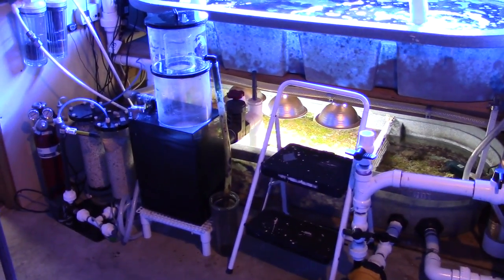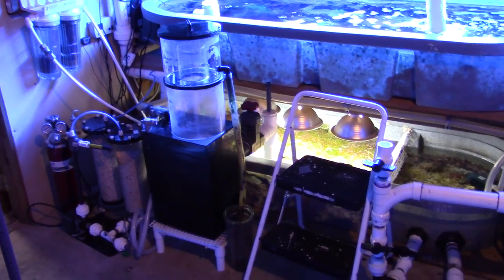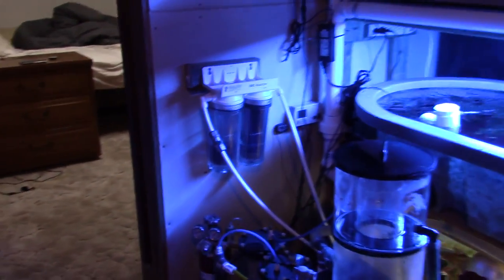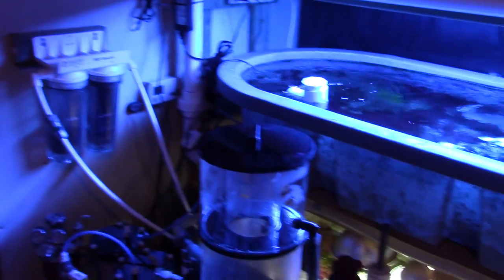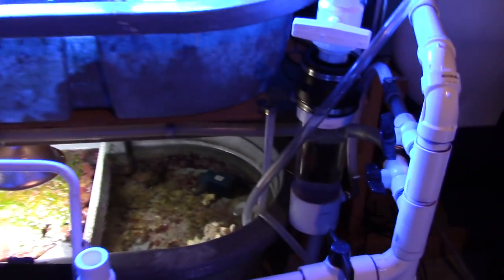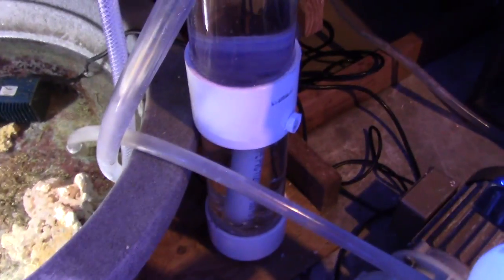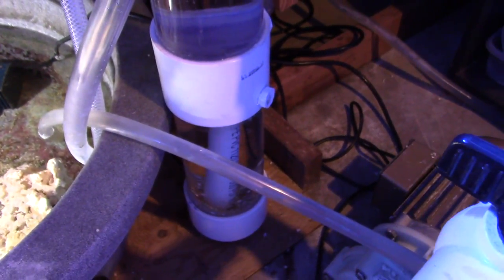I've gone through and cleaned my protein skimmer out, replaced carbon and GFO, and most importantly I got the bio pellet reactor back online. As you can see, I'm running just a very few bio pellets in there.